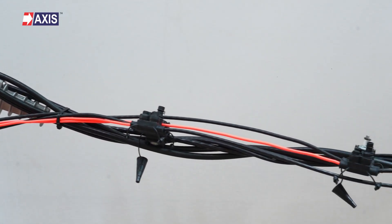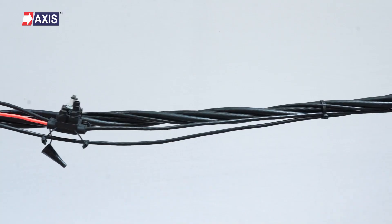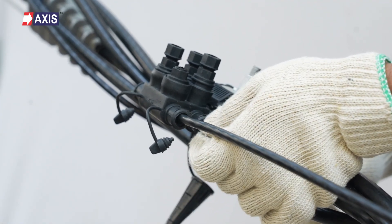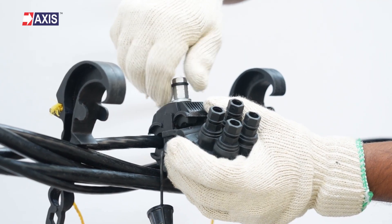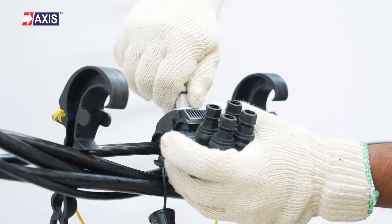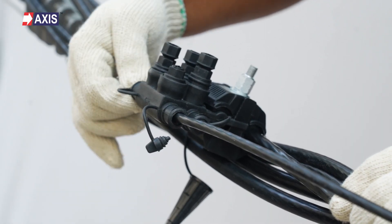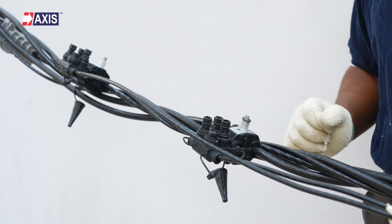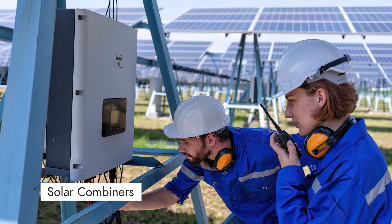Can you make 4 tap connections using only one connector? This multiport insulation piercing connector can do that for you. Watch this video to learn the step-by-step installation procedure for multiport connectors, also known as satellite connectors, on low voltage AB cable. Learn how to create multiple tap connections using a single connector for power distribution and solar combiners.